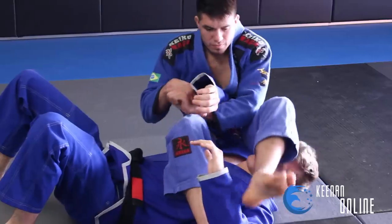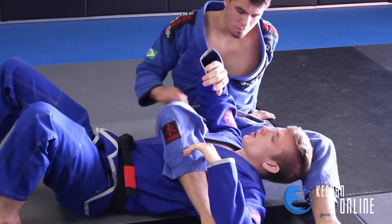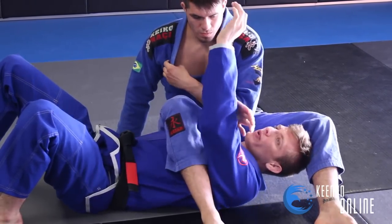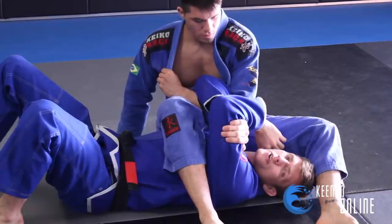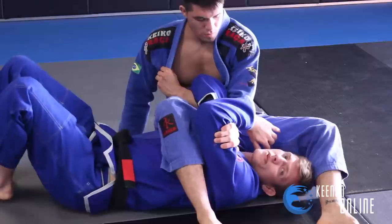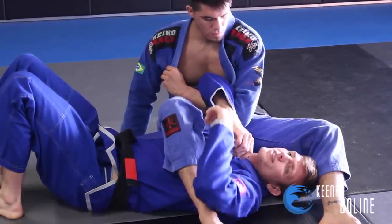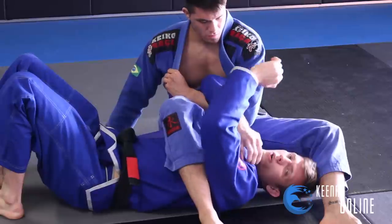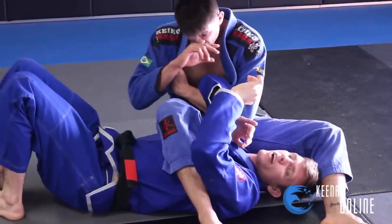Say he went for an arm bar on me from side control here, and he's attacking the arm bar. So whenever they're attacking the arm bar, there's the basic defense to get the arm on the inside and do the rear naked choke here. This is the most common one that everyone uses. It's very efficient at holding the position, but it's not good for escaping, because we don't want to just sit here holding the rear naked choke when they're not able to finish us but we're not able to escape either.